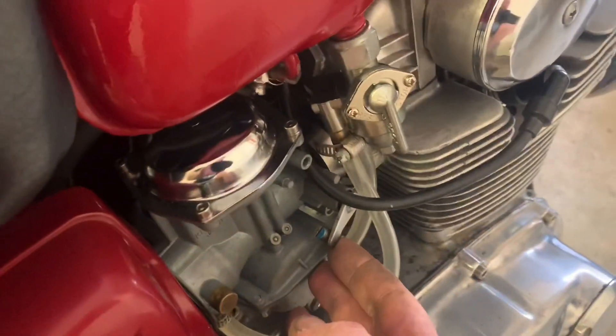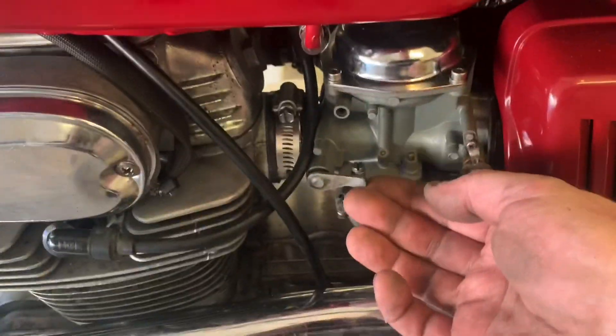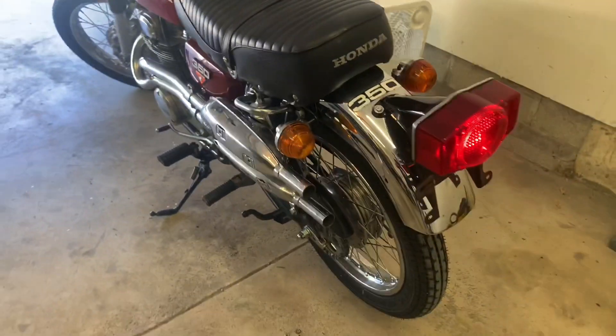All right, let's make sure we're firing. Right side's working. All right, let's get it. Yes. Yes. Sounding good.